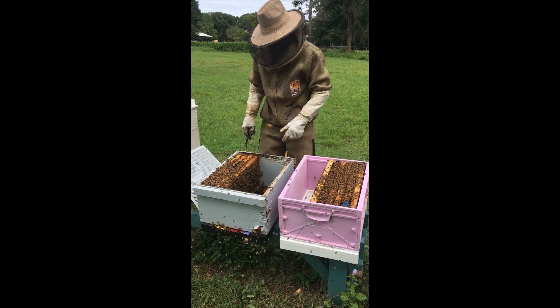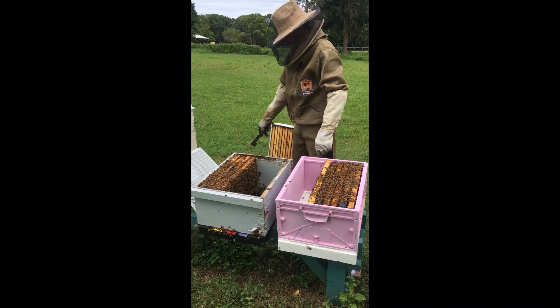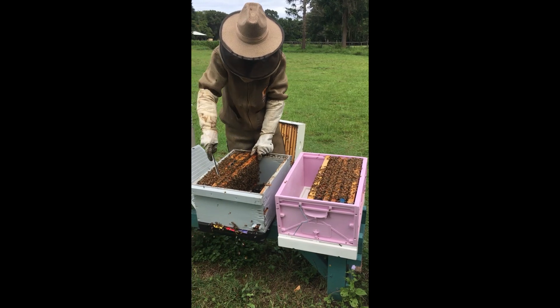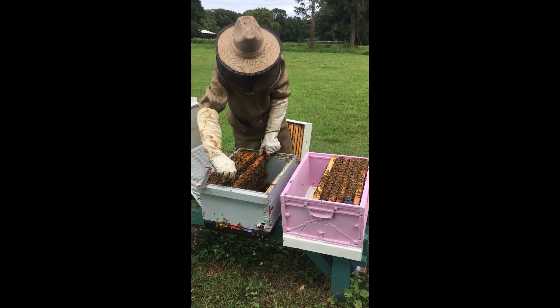This one will be our first hive of the year that we start getting ready for winter. They've got two ideal supers and there's not much activity in the supers. We're going to take one off, pull the frames from these two supers, make one good super up, and put it on top. And they're winter ready.